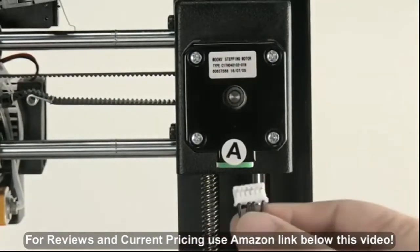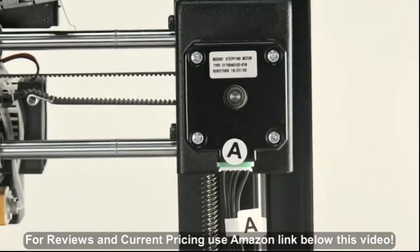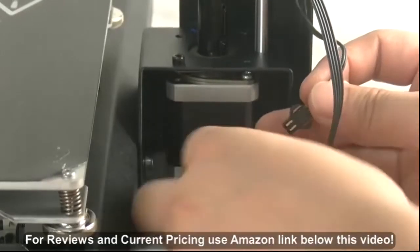Depending on the frequency of 3D printer usage, we recommend doing routine component checking once every month.